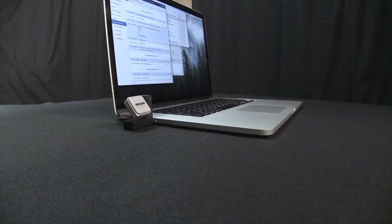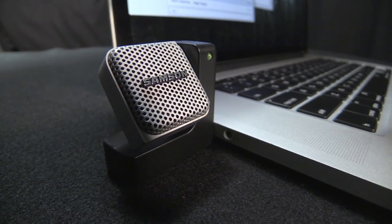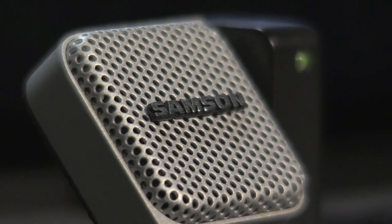Who would buy this device? Samson says on their box: perfect for Skype, FaceTime, YouTube videos, and more. I don't really agree with the YouTube videos claim — I don't think anyone's going to take you seriously with this type of mic. You would have to spend a little more to get a higher quality microphone.